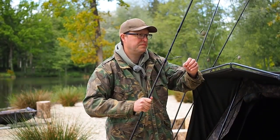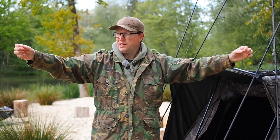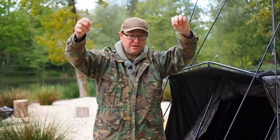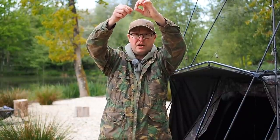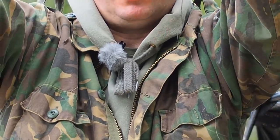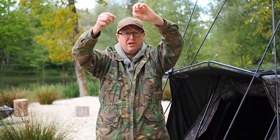Let's have a look at a problem that plagues all anglers — the dreaded line twist. First, how do we know that our line is twisted? I've just pulled some mainline off my reel here and if I bring these bits of mainline together you'll see that they instantly twist up and tangle horribly. That is what line twist looks like. If your line is doing that then you've definitely got line twist.